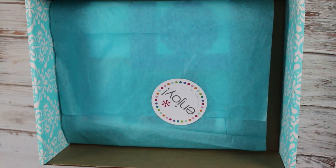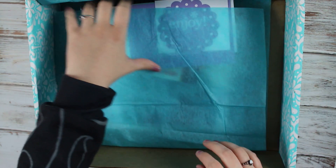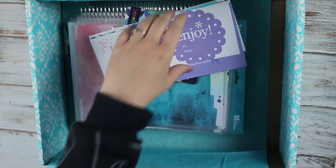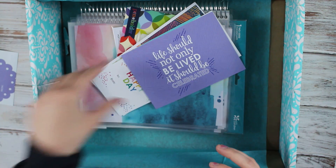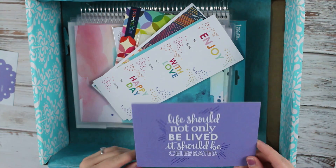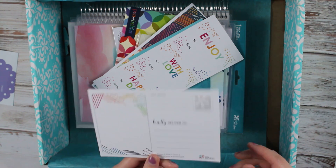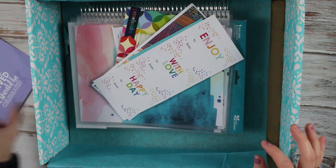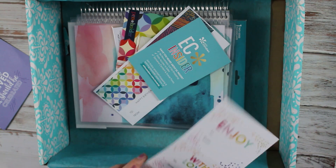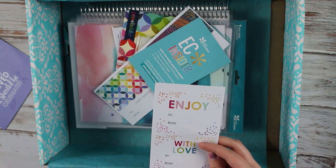Let's get started. First off we have an enjoy sticker, a postcard that says life should not only be lived, it should be celebrated, with address and all that. Some stickers — enjoy with love and happy day.